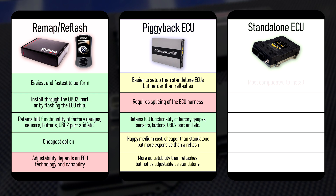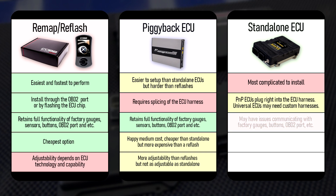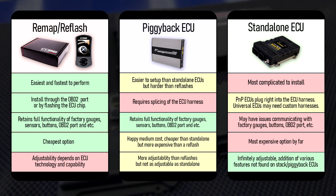Moving on to standalone ECUs, they are the most complicated to install, with the exception of plug-and-play ECUs. If you get a universal one, you'll have to reverse engineer the harness and figure out which pins go to which pinout, which is time-consuming and tricky if you don't know what you're doing. Additionally, they may have issues communicating with the factory gauges, buttons, OBD2 port, and etc., although there are exceptions. Do your own research and check if a specific unit will be compatible with all of your car's features before purchasing one, as it is also the most expensive option by a long shot, often ranging in the thousands of dollars. With this cost, however, comes a near-infinite range of options and features — stuff like boost by gear, advanced traction control, as well as a higher resolution when tuning the map tables. This is the sole reason why so many enthusiasts choose them, despite them appearing to have more downsides compared to the rest if you look at this table.